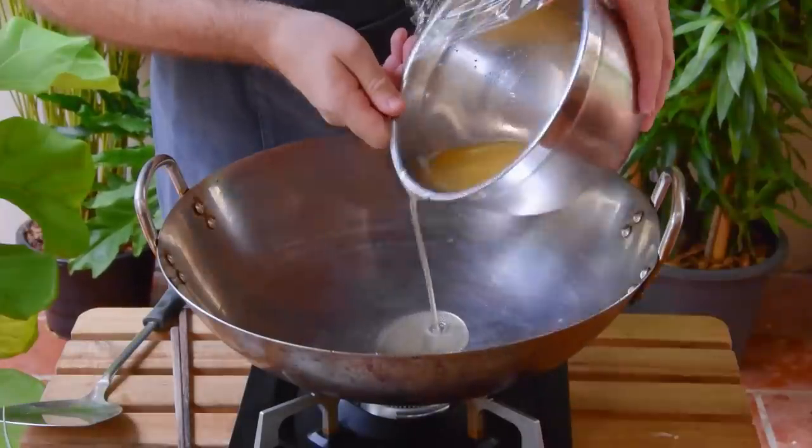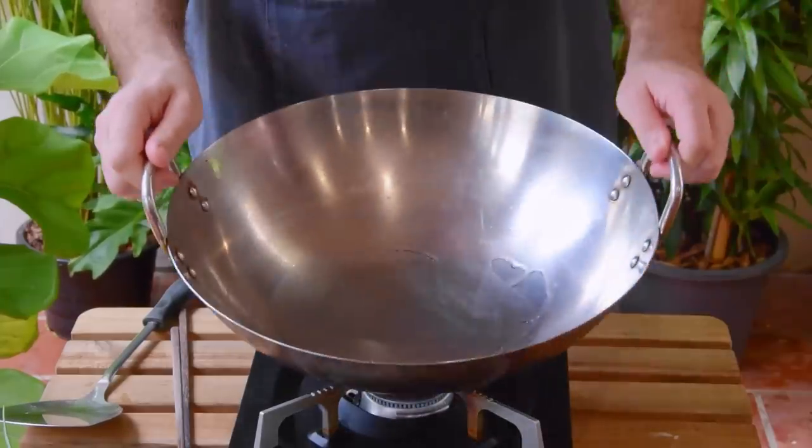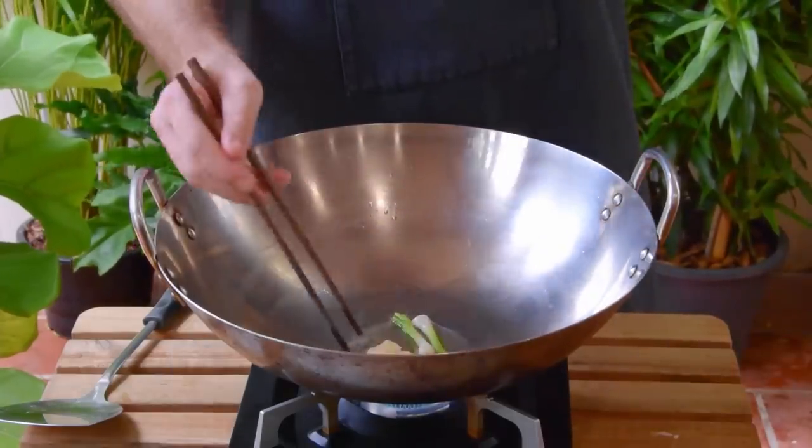To make it, over a medium-low flame toss in two tablespoons of lard to a pot — or alternatively peanut oil if you're keeping vegetarian. Then go in with an inch of smashed ginger together with the white portion of two scallions and fry those until fragrant, about thirty seconds.